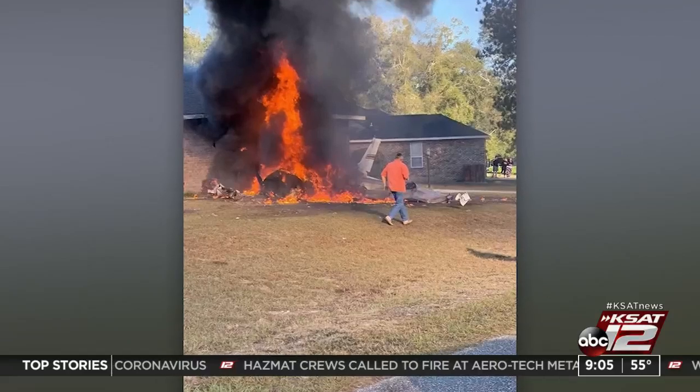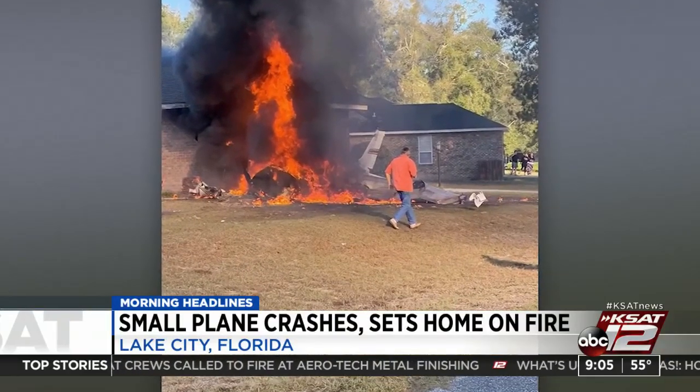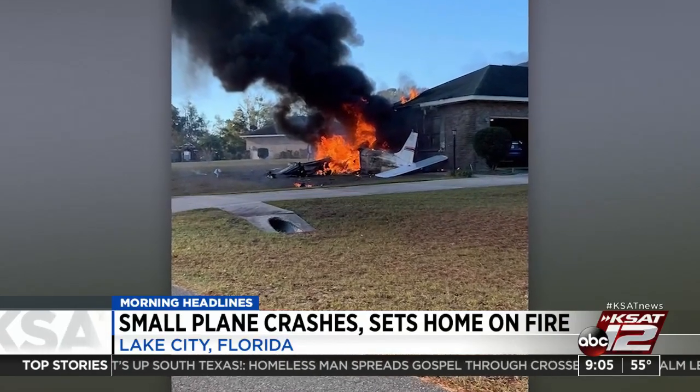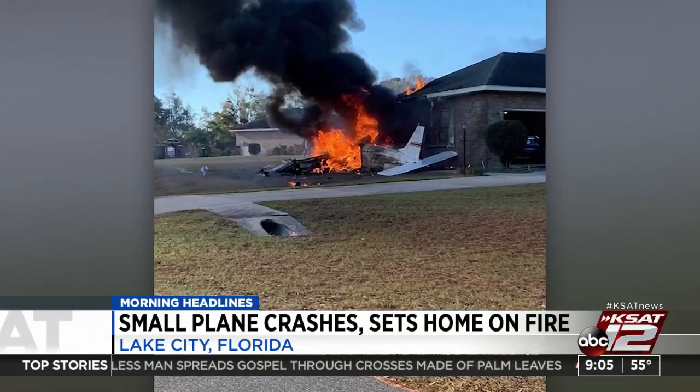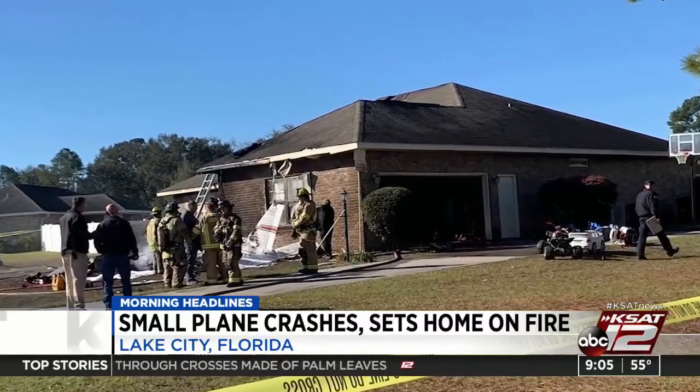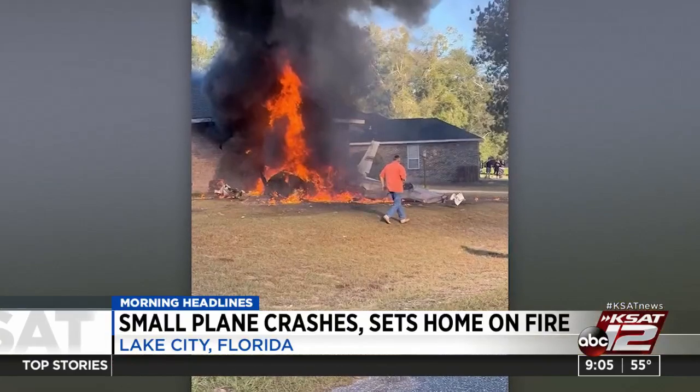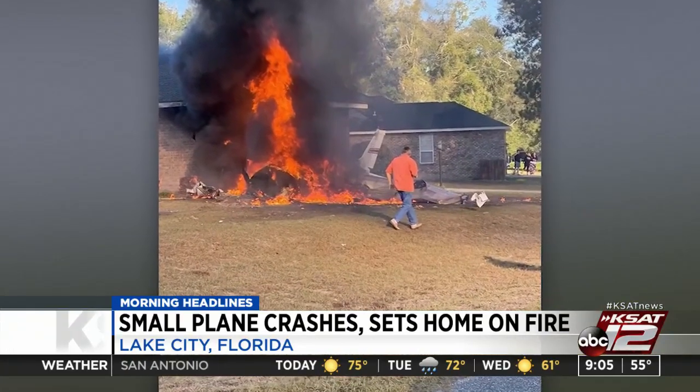You're looking at the results of a plane crash in a neighborhood in Florida — the pilot killed. He was the only one on board, and when the plane hit the ground, it burst into flames and fire spread to a house. No one was hurt in the home and there were no other injuries reported on the ground. The pilot was taking off from an airport just about half a mile away. Officials believe he was actually headed to Texas when the plane went down.